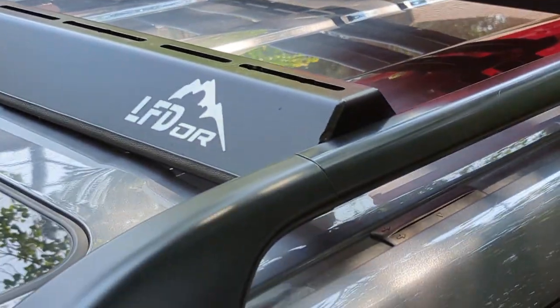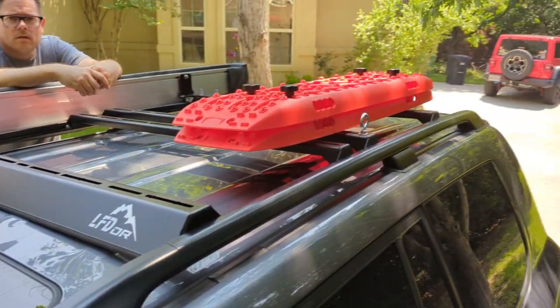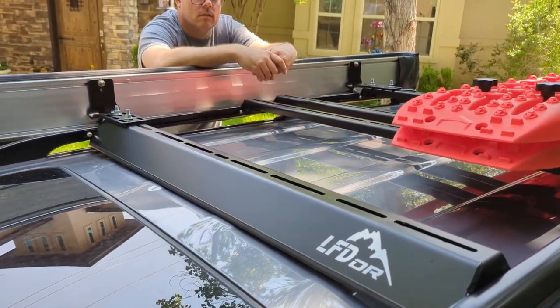These are the factory roof rails, but from the factory you don't get a lot of strength for really mounting up overlanding gear — and that's where these guys have stepped in and created something really cool.